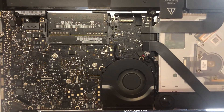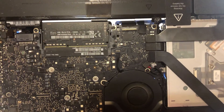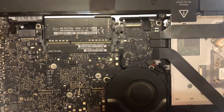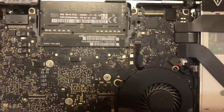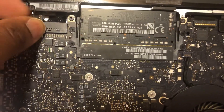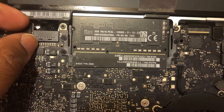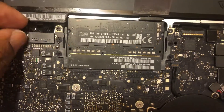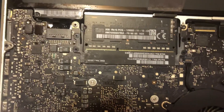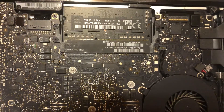I also noticed something: if I shut this MacBook off, it will not turn on if the battery indicator connector is connected. This is the battery indicator connector right here. So this is your battery indicator on the left side of the computer for this MacBook Pro. If that is connected, the battery is running on the battery.